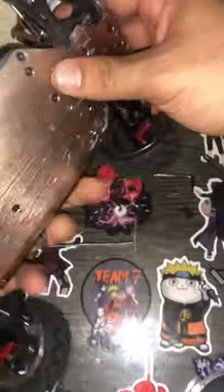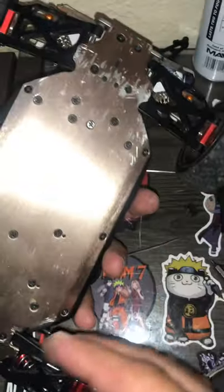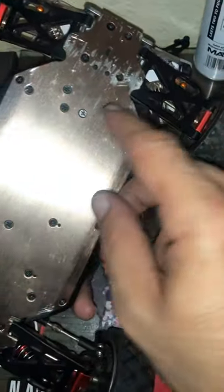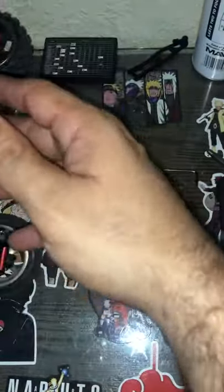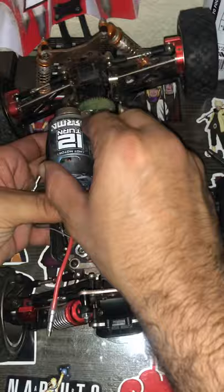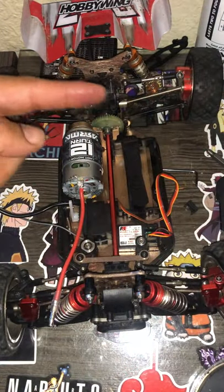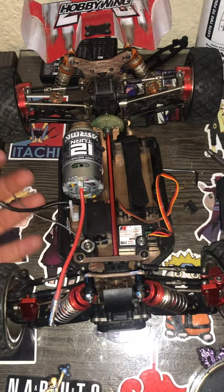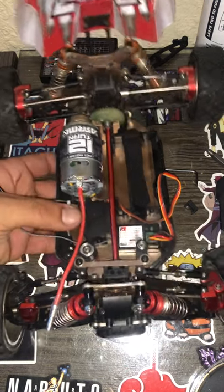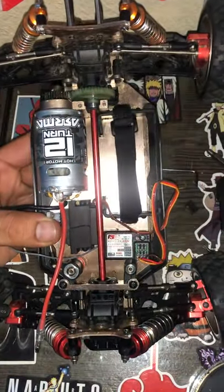I already have the motor screwed down so — sorry guys — you're gonna take these two screws out, boom, these two right here. Then pretty much what you're gonna do is turn the motor this way, going that way, and it's gonna slide out pretty much like butter. This is not rocket science, so if you turn it sideways you're gonna see it's gonna start to give.